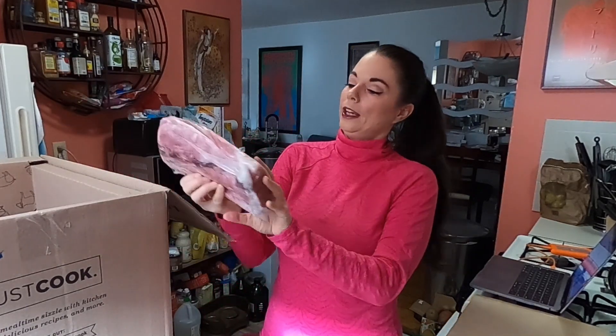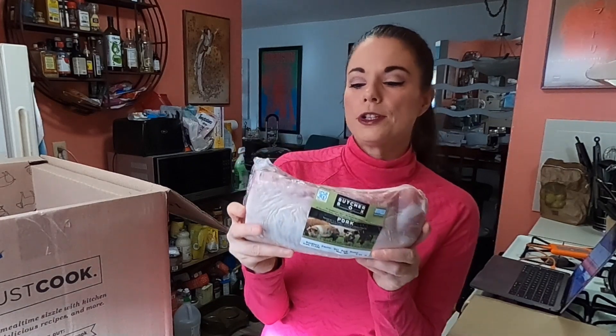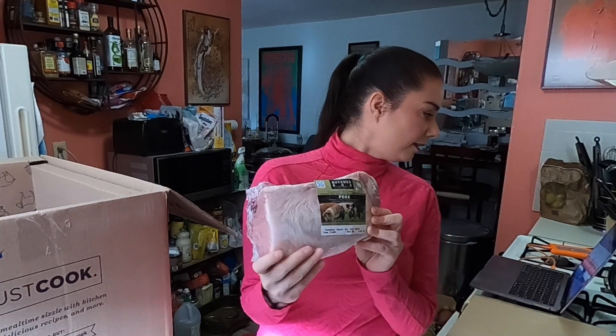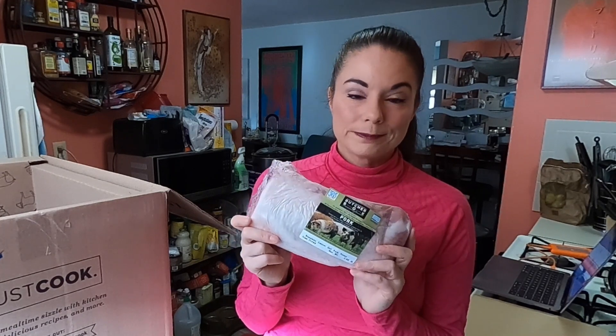And we got a boneless center cut pork chuck roast — this was a member deal. It's two and a half pounds, but they said it was going to be three plus pounds, so it's a little short of what they promised. I paid $16 for it, which is a pretty good price, but at three plus pounds that would have been a deal. ButcherBox, if you're watching, you shorted me half a pound.